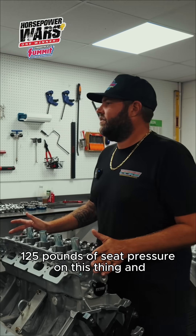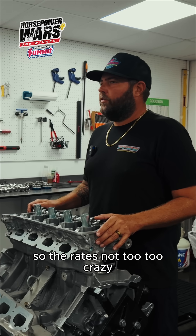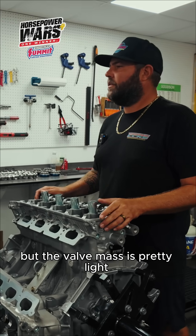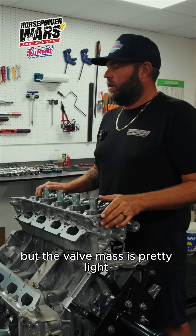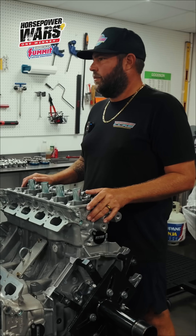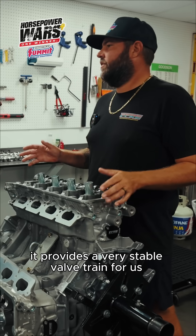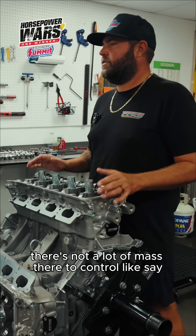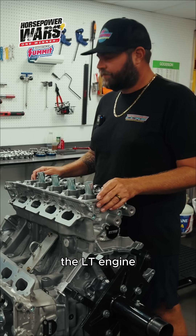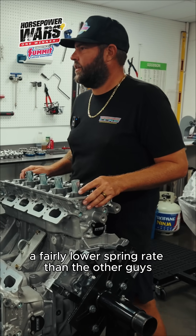We have about 125 pounds of seat pressure on this thing and 280 open. So the rate's not too crazy — it's got a good amount of spring rate for what we're doing. But the valve mass is pretty light. These are Comp Cams springs; we do have their retainer on it, obviously their camshaft and lobe profile, and it provides a very stable valve train. There's not a lot of mass there to control, like say the LT engine, so we're able to get away with a fairly lower spring rate than the other guys.